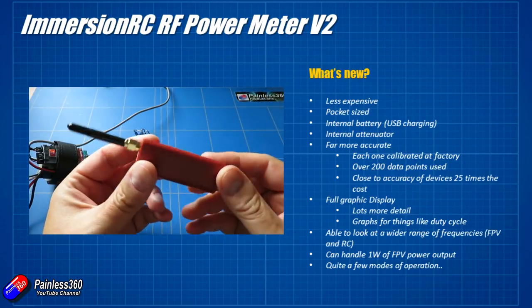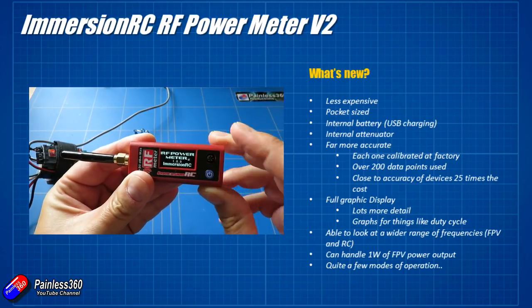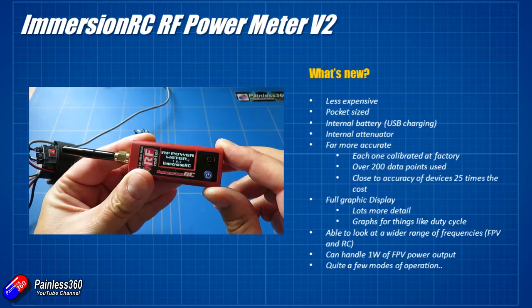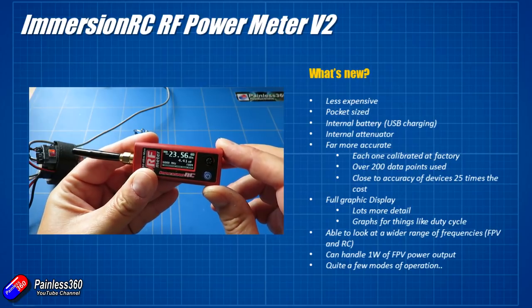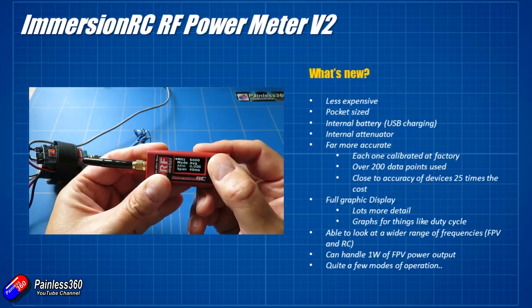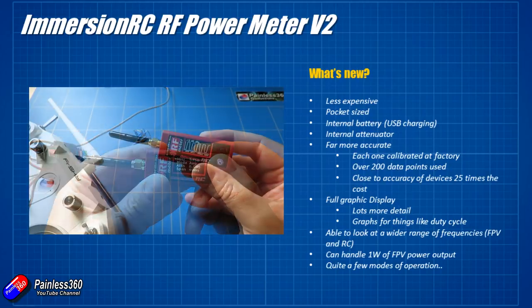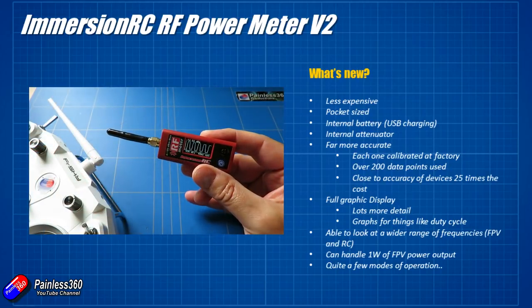The new one has a full graphic display as opposed to the simple text-based display that the original one had, and that also allows it to do different things like graphs, plots, and duty cycle measurements. That's the difference between how long a signal is transmitting versus not transmitting, which can be interesting to look at particularly if you're looking at RC radio transmissions.